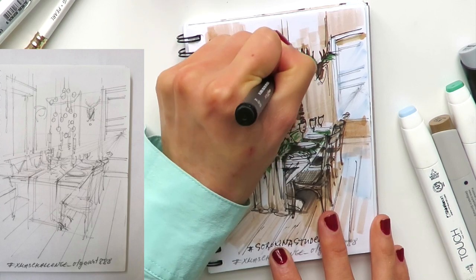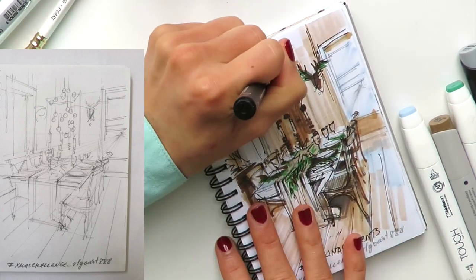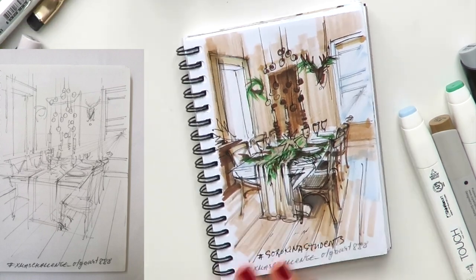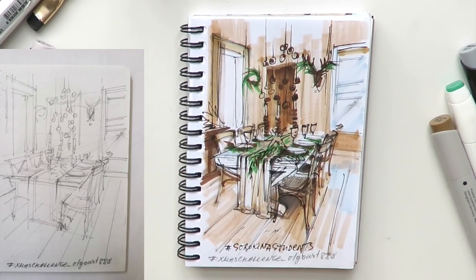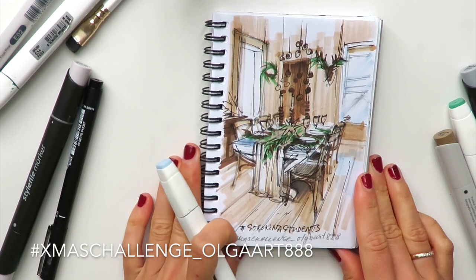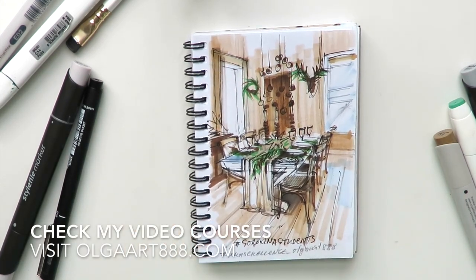This will be the final detail of this live stream. In a minute I'll be checking your questions, so please let me know them right now. And yes — we are done! That was day seven, the final day of my Christmas challenge, Olga Art 888.